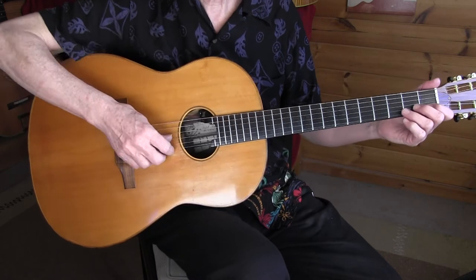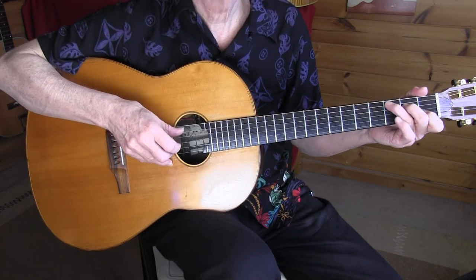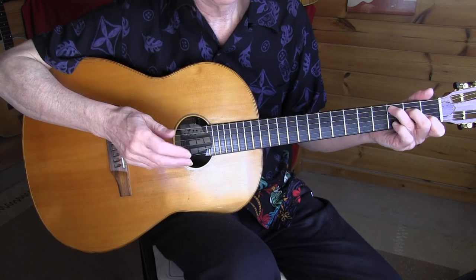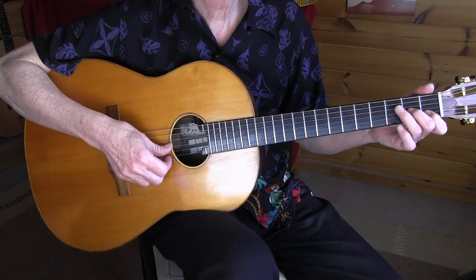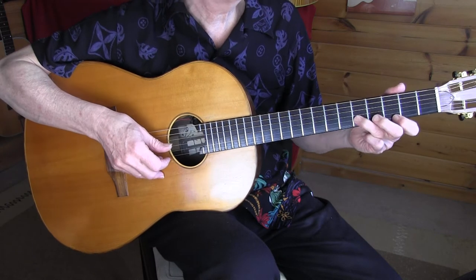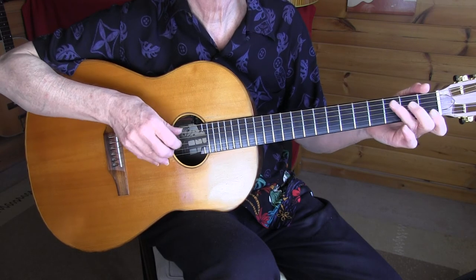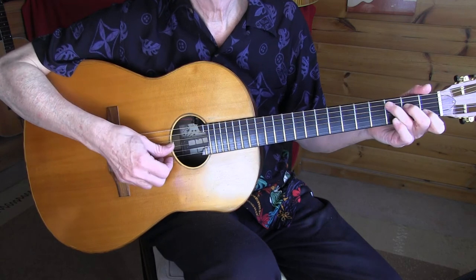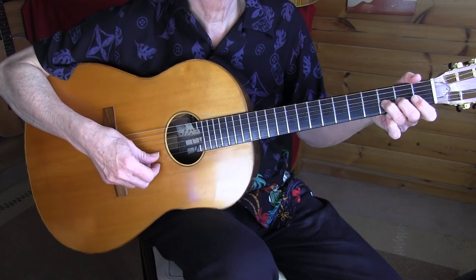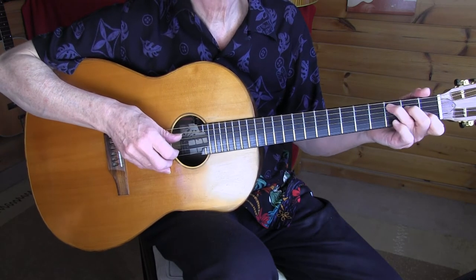Let's start with the introduction, slowly. You can play this very freely. Slide to the fifth fret, hammer on and pull off. If you play that with a tempo it has a different feel. From C to G, and here's the melody.